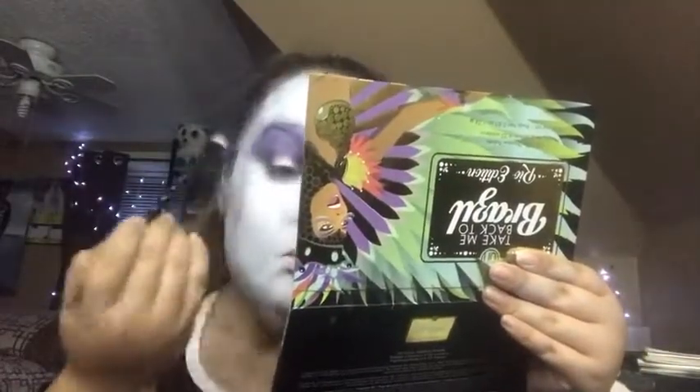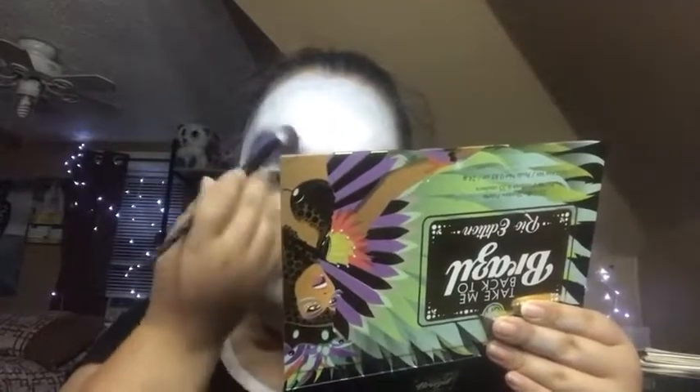We're gonna be dipping into this black. Now we're gonna take this shade with our finger and put it on the lid. We're also gonna be taking the black under the eye.